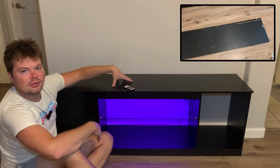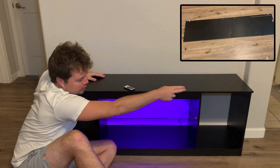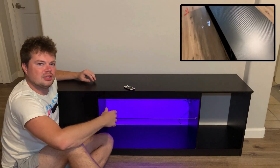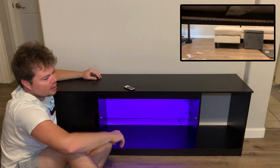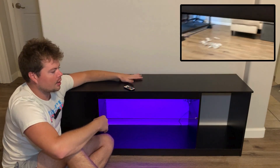Now for the second question: what size TV will fit on here? From point A all the way to point B, the full length is 58 inches. They say it can fit up to a 65-inch TV, but the measured span from end to end is 58 inches. So it should be able to fit a pretty big TV on top.